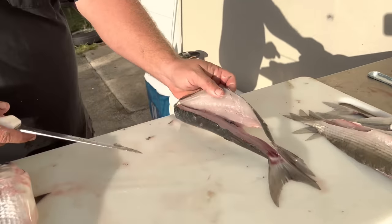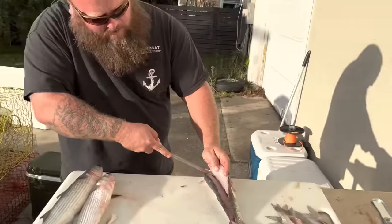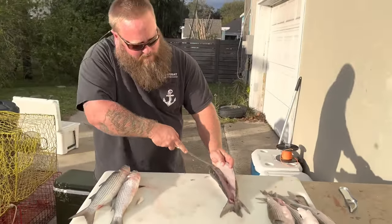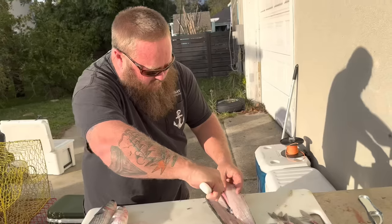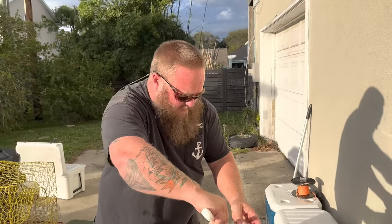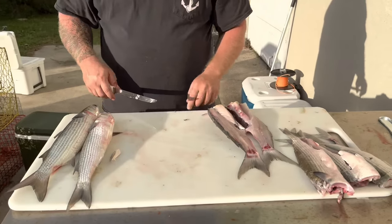By the way, look at that meat — you wouldn't think that mullet had such beautiful meat on it. A lot of people don't eat mullet. I know a lot of Florida crackers do, but your average Joe probably doesn't eat a whole lot. So then I'm gonna come down and separate that rib cage off like that.